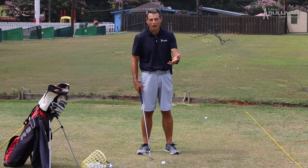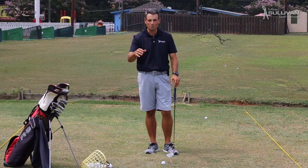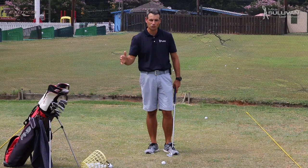So we're talking about hitting better iron shots. Make sure you've got a correct grip, make sure you've got good posture, make sure you've got good alignment, and make sure you've got good ball position. We've got to have all those working, and I'm going to attach other videos for you to make sure you're good on that.